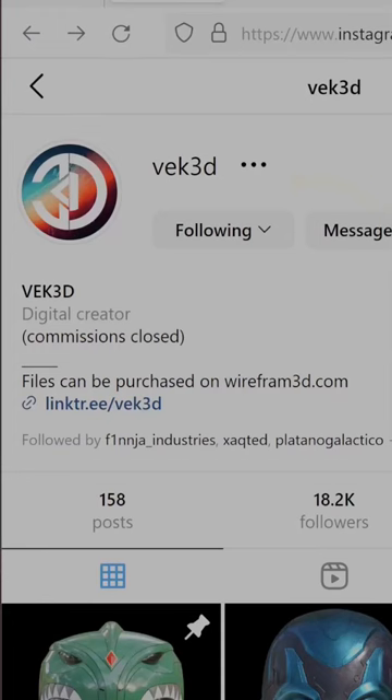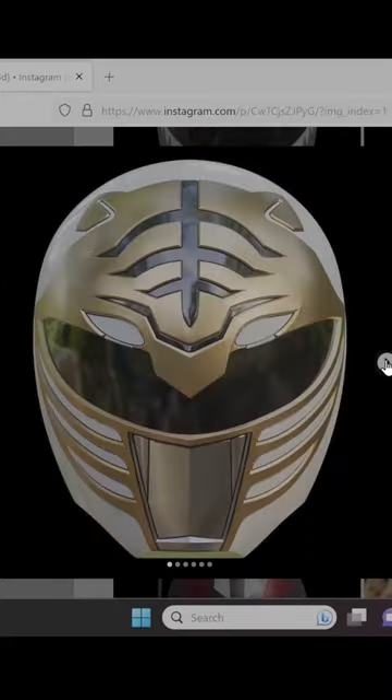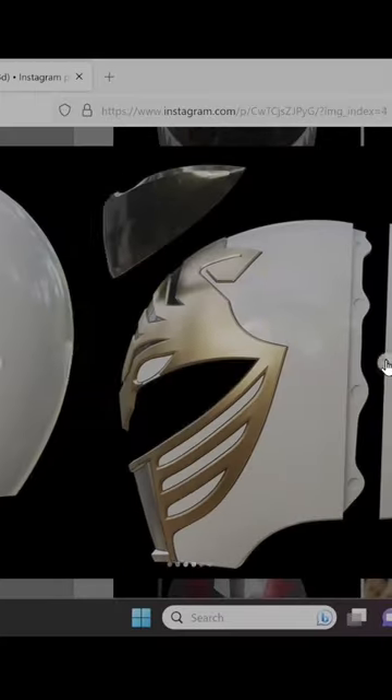I have full tutorials on how I do this, and I wanted to talk about a new file that just came out. VEC 3D has come out with a beautiful White Ranger and a Green Ranger as well, but let's talk about the white.